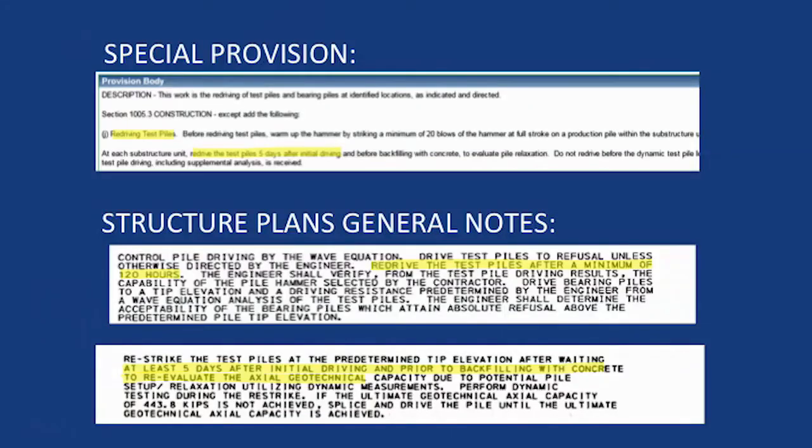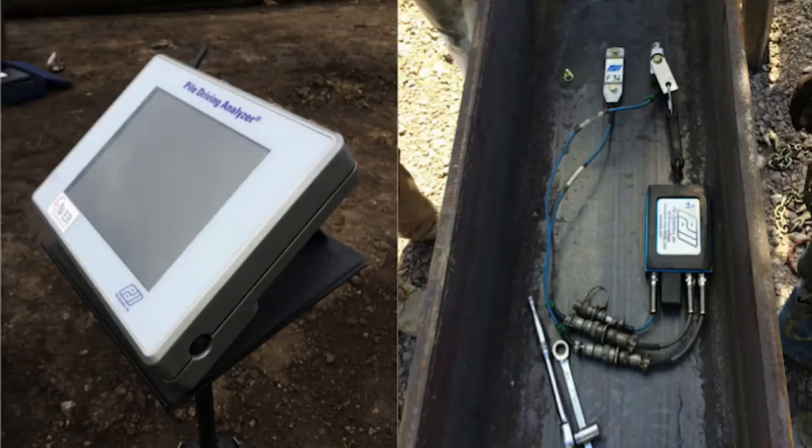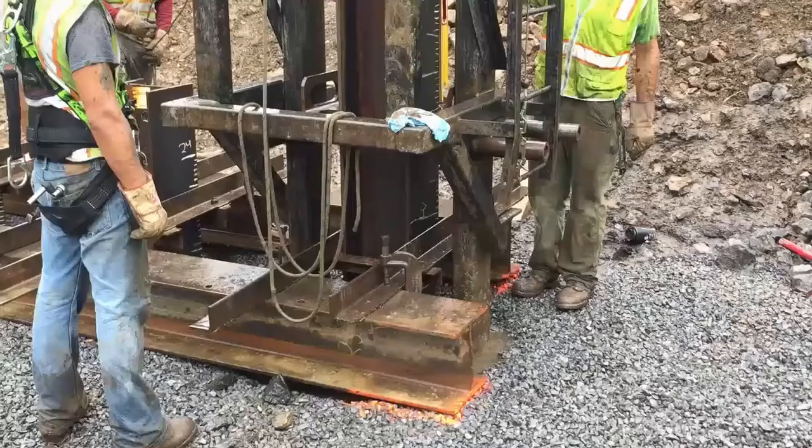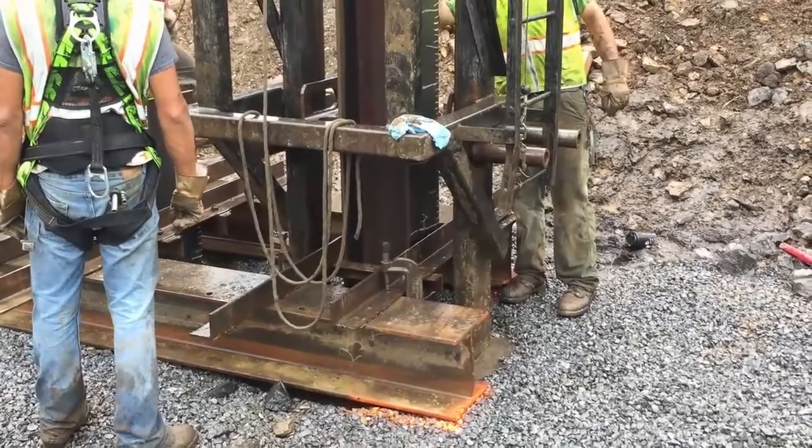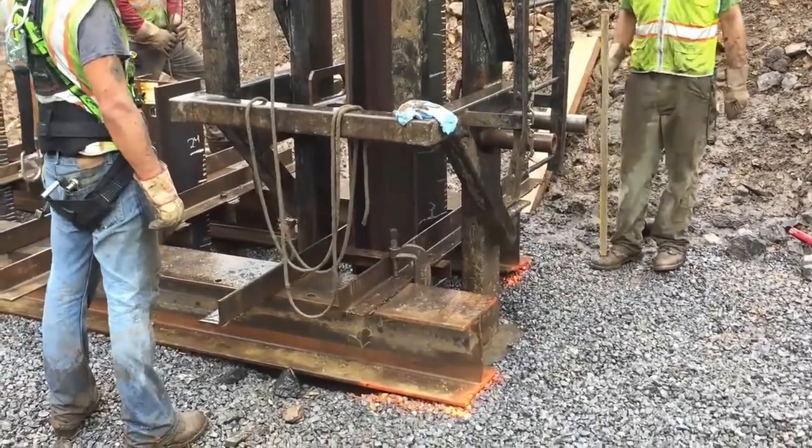Make sure to review your contract and special provisions to see if a re-strike on the test piles is required. If a re-strike is required, there is usually a three- or five-day wait from the time of initially driving the test pile. The structure control engineer should be scheduled to be on site. The re-strike will consist of hooking the pile driving analysis equipment back to the test pile and beginning to drive the pile again, to see if the pile capacity has changed. Depending on results, the structure control engineer may set a new driving criteria for the bearing piles and may require another re-strike.